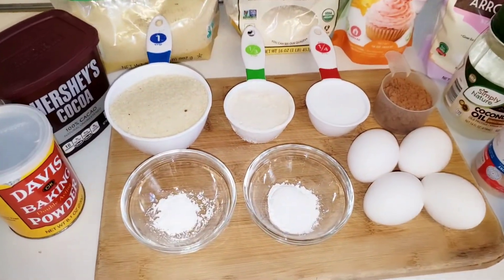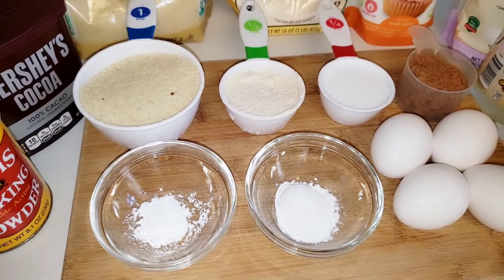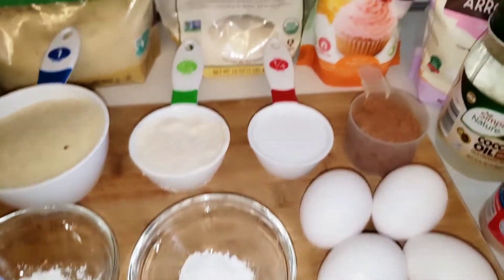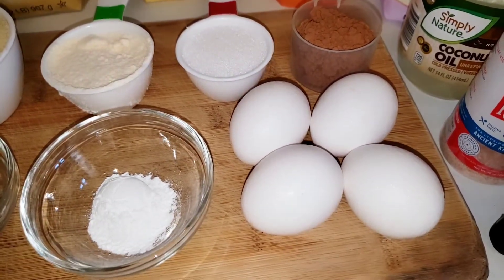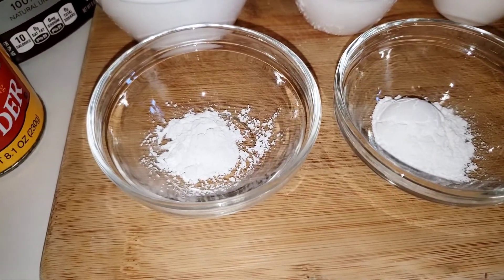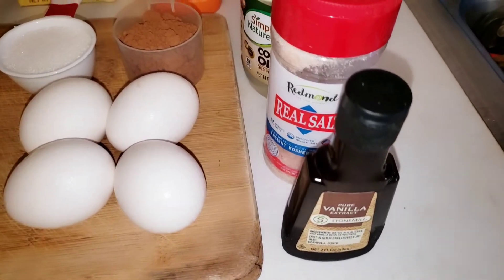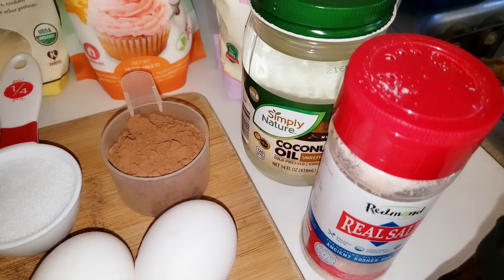What we're going to need is one cup of almond flour, a third cup of coconut flour, a quarter cup of keto sweetener — I'm using Boca Sweet — a quarter cup of Hershey's cocoa, four eggs, one teaspoon of baking powder, and a half teaspoon of arrowroot starch, one teaspoon of vanilla extract, a dash of salt, and two tablespoons of coconut oil.